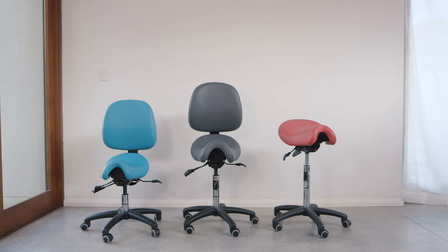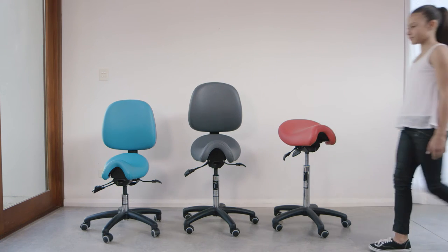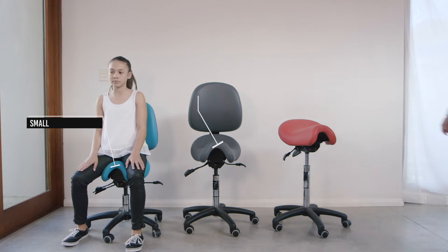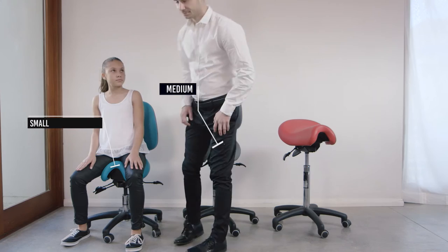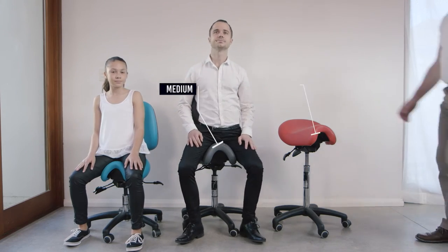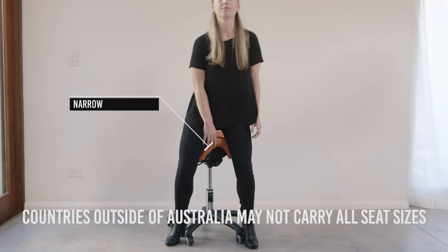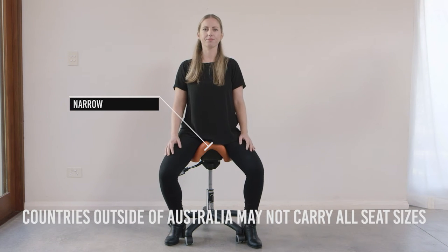Getting the right size BAMBAC is very important, which is why it comes in four seat sizes: Small, for children and slim women; Medium, for ladies size 10 to 14 and slim men; Executive, for males with a 34-inch waist and above and ladies size 14 and above; and Narrow, for ladies with shorter legs. The seat descriptions sheet provides further details about this.